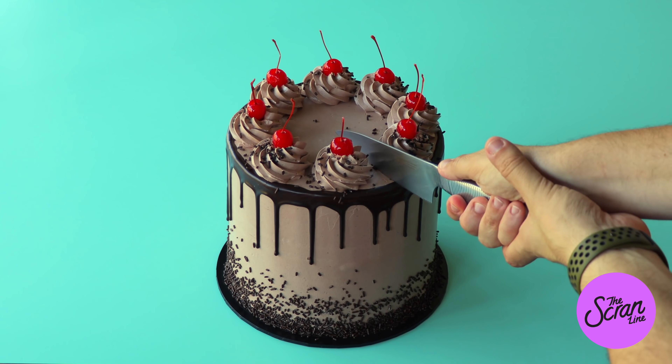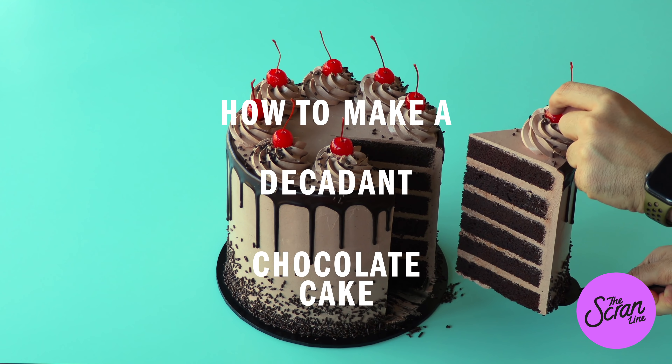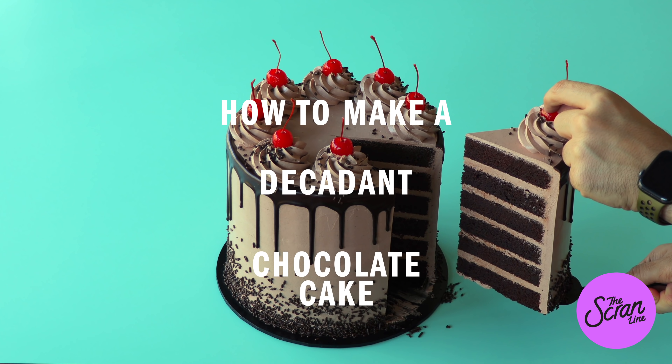Welcome back to another episode of Basic Baking. My name is Nick and today I'm going to show you guys how to make my decadent chocolate cake. My chocolate cake recipe is really moist and it's kind of on the dense side — really, really delicious. If you're anything like me and you have constant chocolate cravings, this really hits the spot and it will solve all your chocolate craving problems.